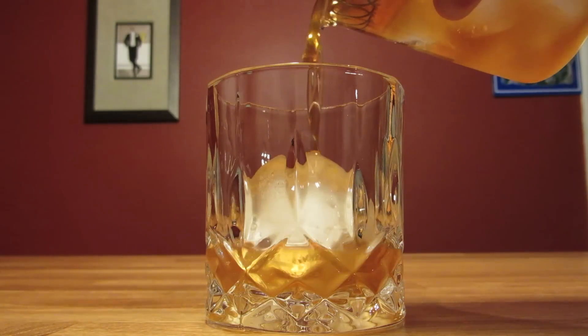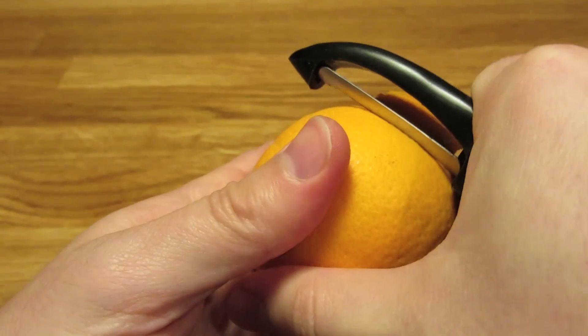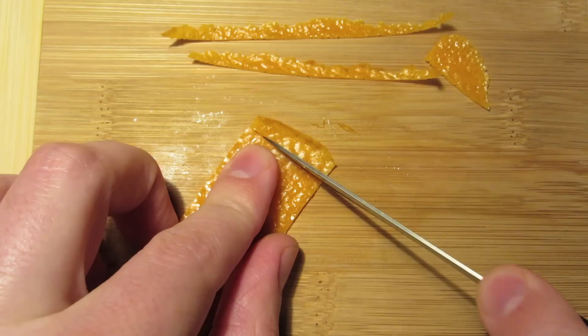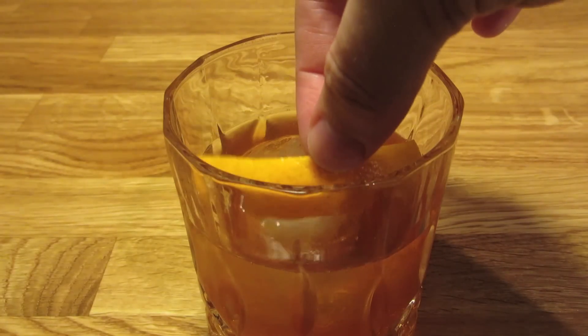Then strain it into your rocks glass over a large hunk of ice. Cut a fat slice of orange peel, being careful not to cut into the white pith. And because this is a Bond drink, we're going to clean up the edges — this is strictly for presentation's sake. Express the oils of your orange twist over the drink, rub it along the rim of your glass, and drop it in for garnish.